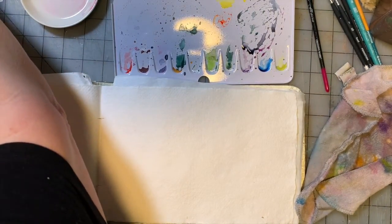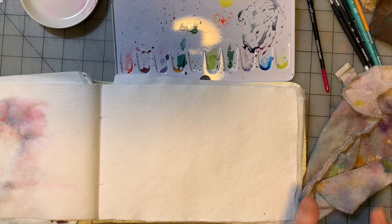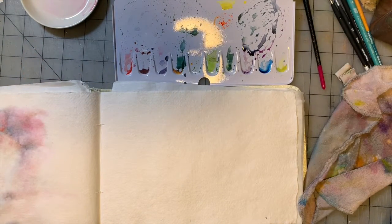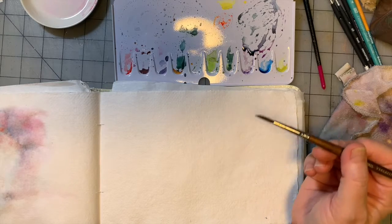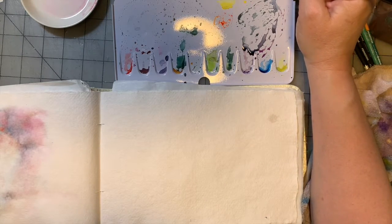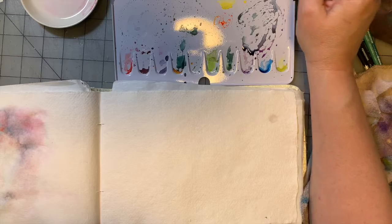I'm not really great at leaving white space, but these are supposed to be little studies anyway. I have a lot of whites and pale yellows in this Schminke palette. We're going to try it. For this one, we're going to do something different — we're going to start with a number four round. That's not normally my modus operandi. I'm going to go in with Naples yellow, which is a very pale beigey yellow color.